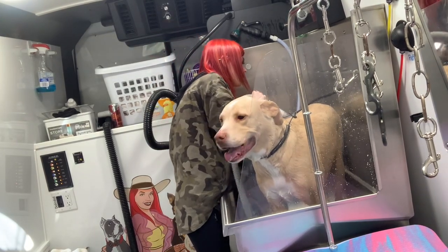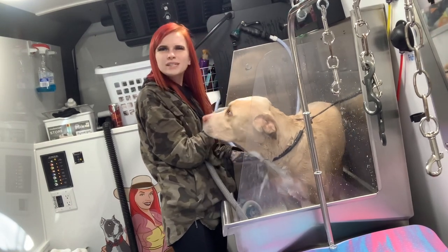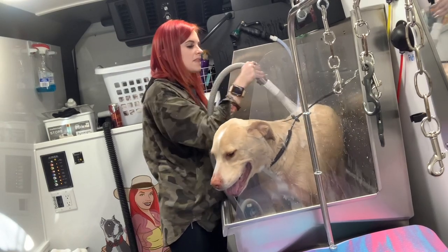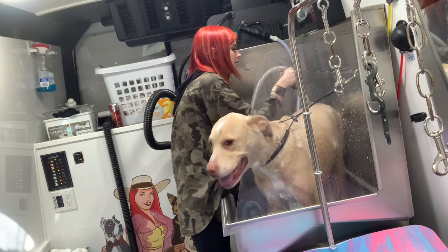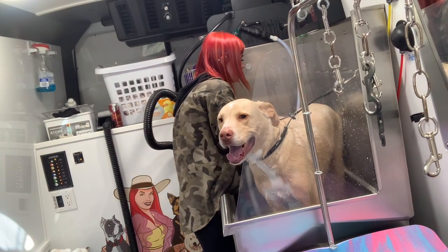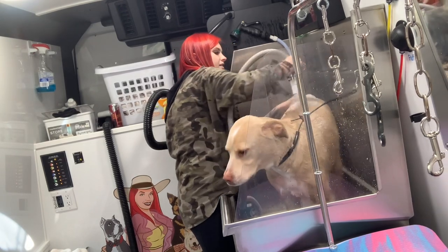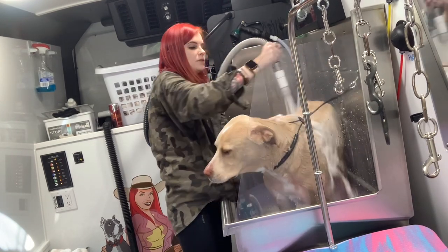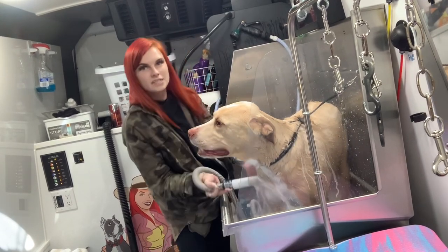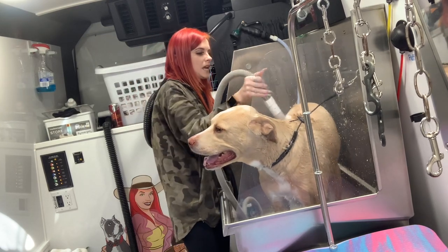I go ahead and soap up this side too. What I really like to do with this bathing system, especially on coats like this, is kind of go in reverse underneath it — against the grain — so it can really shoot the shampoo all the way to the skin.